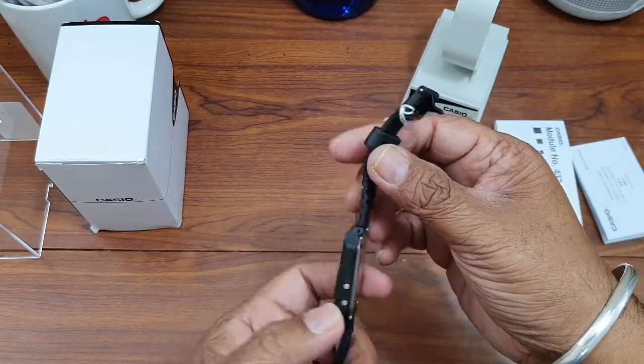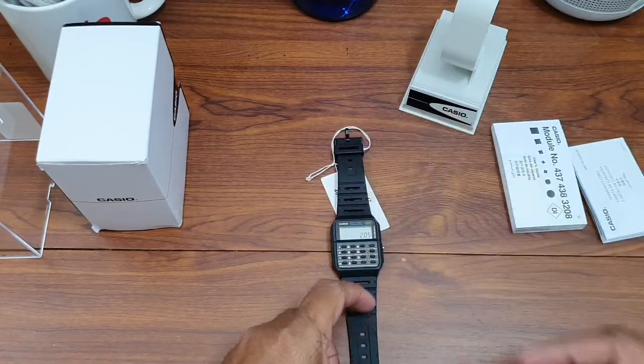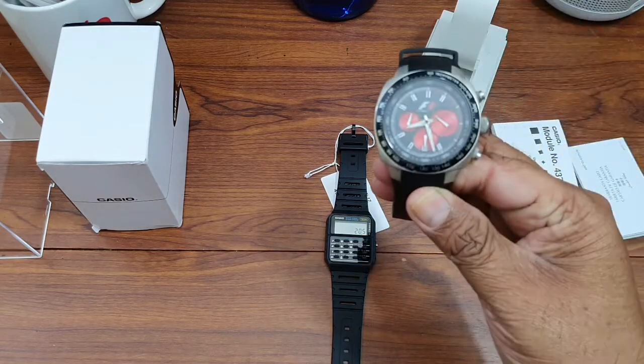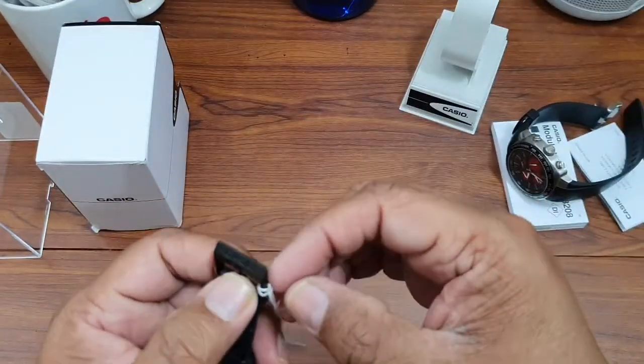We'll soon be doing a detailed review of it. Before we end this video I will wear it so that you can have an idea of how it looks on the wrist. Here is my Formula One watch — let us try it on my wrist.